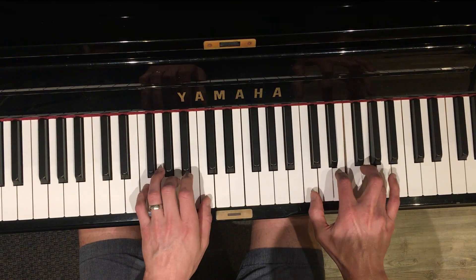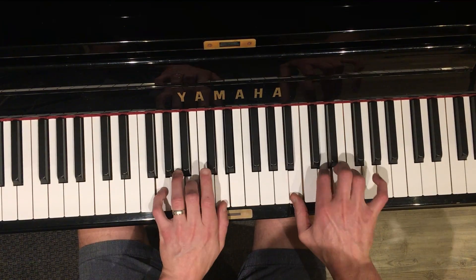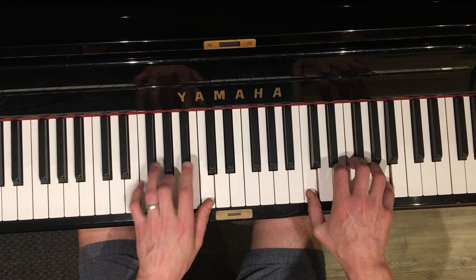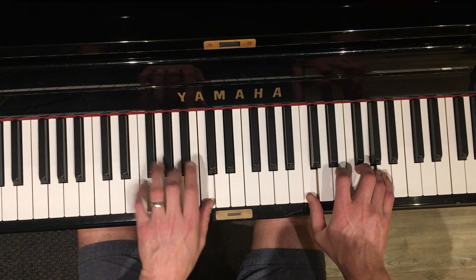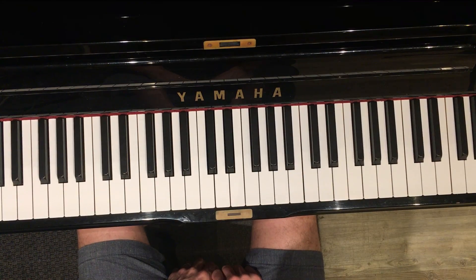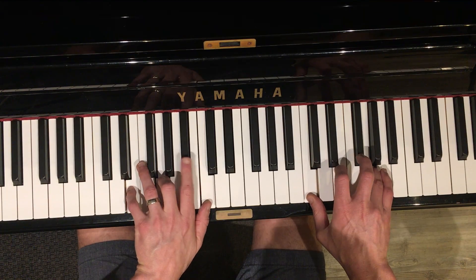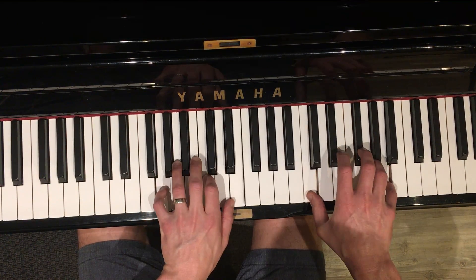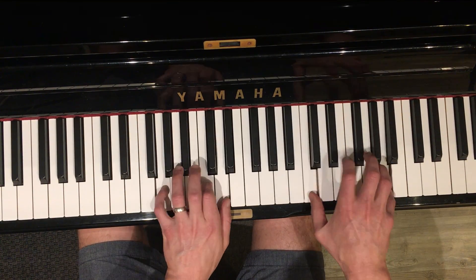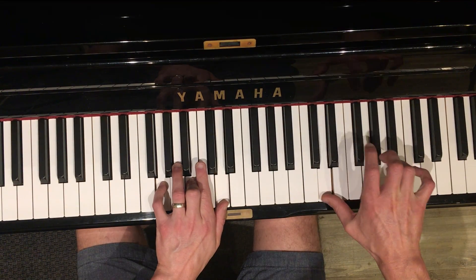First line again. Second line starts the same way, of course. So True Colors — that's the same. And then that's why I love you. Love and you hit together with the right hand again. This is the tricky part — it's got to be swift in the right hand.